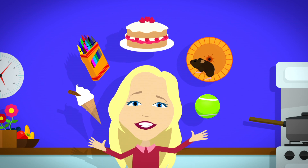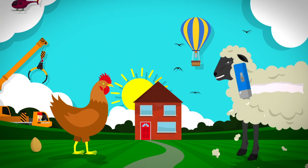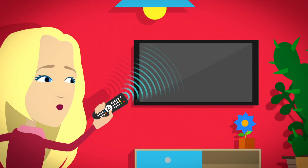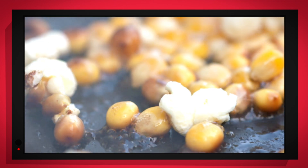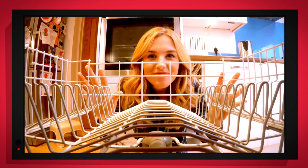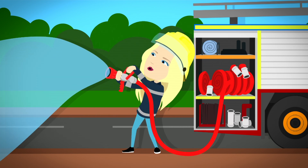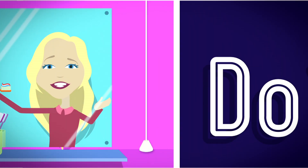There are lots of things all around, lots of exciting things that surround us. But how does it work? Do you know? How is it made? Do you know? Things that go up, things that go down, things that go up, things that go round. With special cameras to show you inside, it's going to be a big surprise. But how does it work? Do you know? How is it made? Do you know?